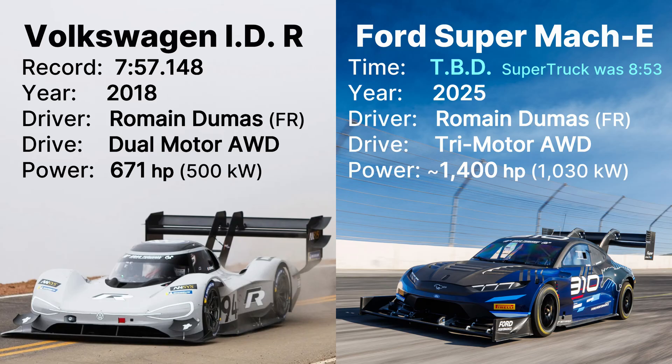The fastest car ever to climb Pikes Peak was the Volkswagen IDR — fastest car regardless of powertrain. In 2018, it was driven by Romain Dumas, the same driver Ford has been using for the last three years. It seems like the specs and the driver are there to break the record. We'll have to wait until June 22nd to find out.